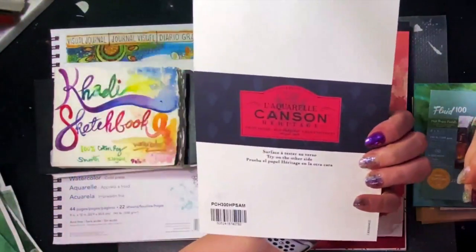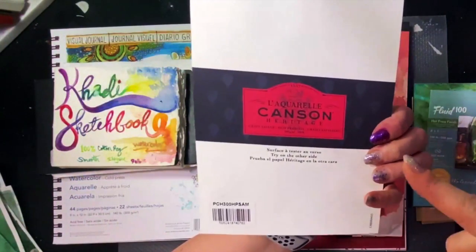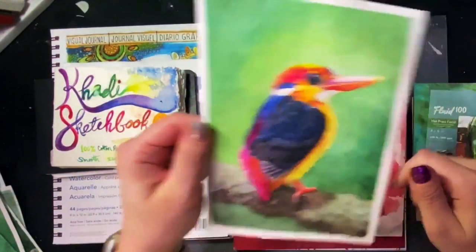So this is the La Aquarelle Canson Heritage 140 hot press, 100% cotton. Good paper — I would get this paper again.